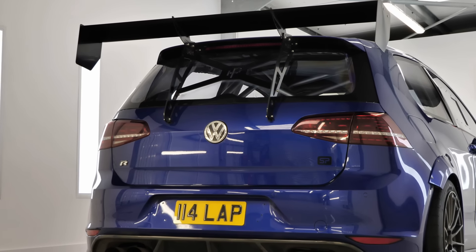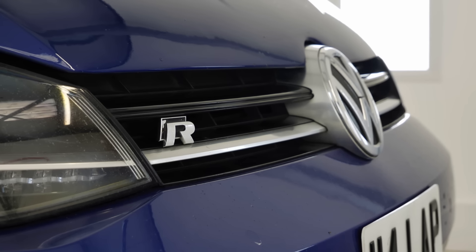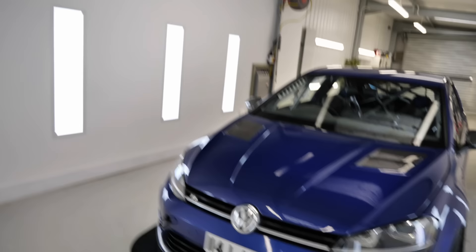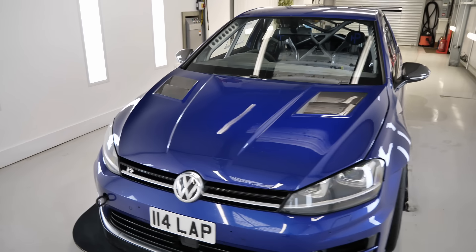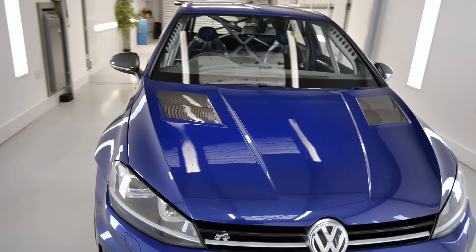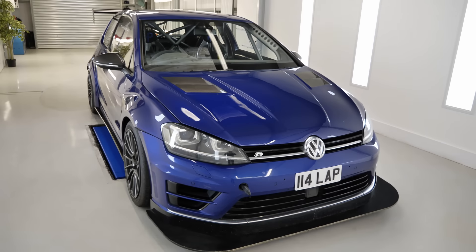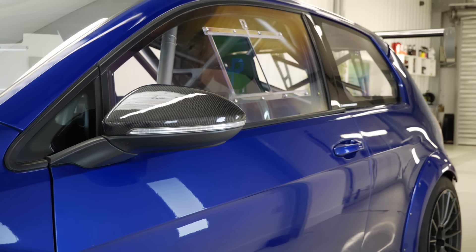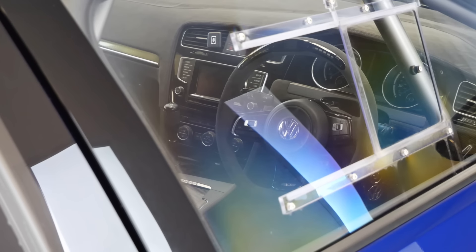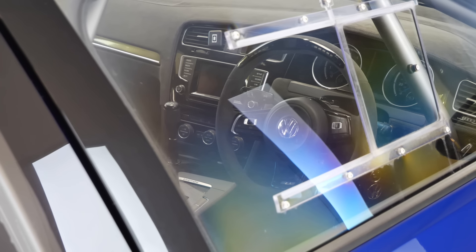Today we're going to be getting back on the tools and doing some pretty drastic changes and upgrades to this car, mainly to do with cooling. This car up until recently did suffer quite a lot with cooling. I have now fitted the baffled sump to the car courtesy of Custom Bag Parts, which has made a huge difference. I know there was some chatter in that video about how cold the car now runs — it was filmed on a very cold day.